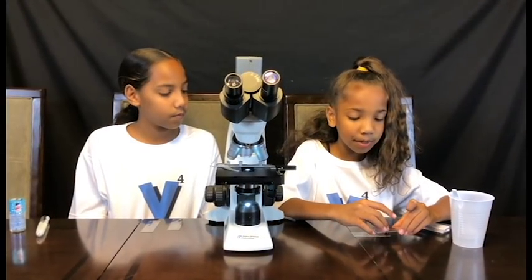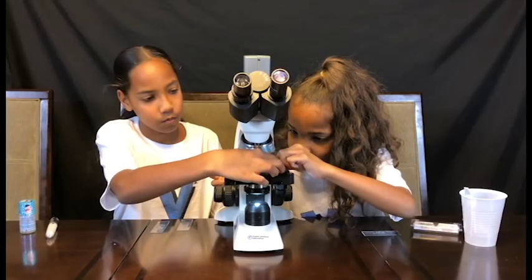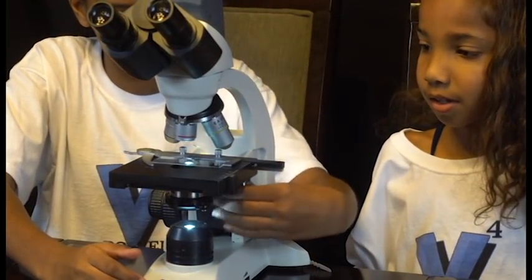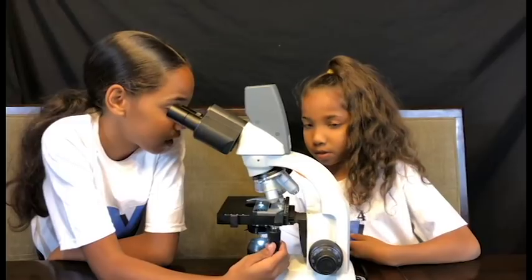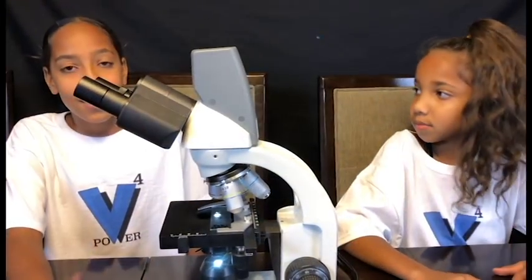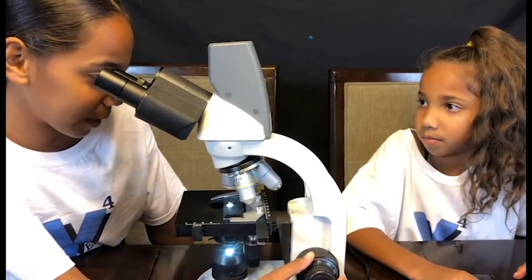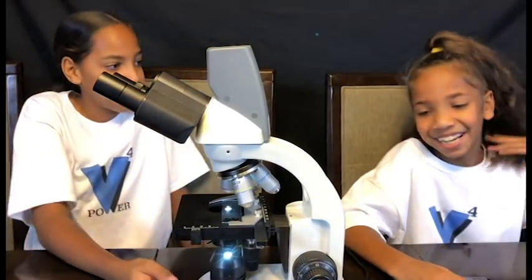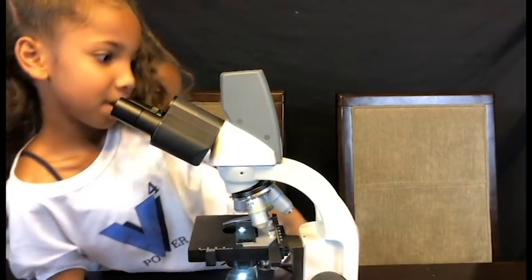Now I'm going to be doing the eyelash first. Time to adjust it. I have to move this until I see something. Okay, now it's like gray — now we're gonna focus it to see how it looks. Whoa, they look like burnt french fries or spaghetti! It looks like burnt spaghetti or french fries, like she said — guys, you have to see this!